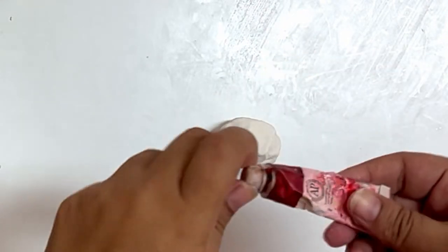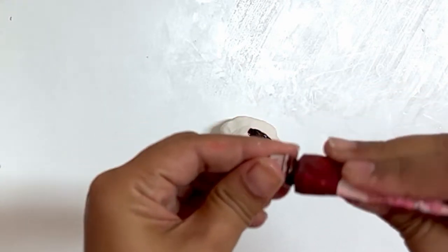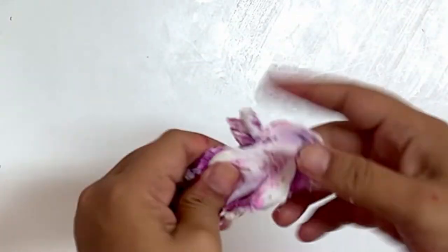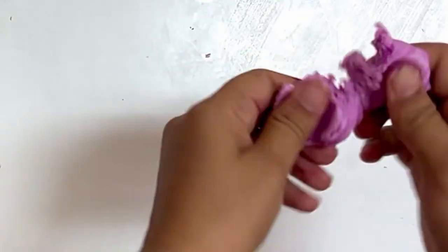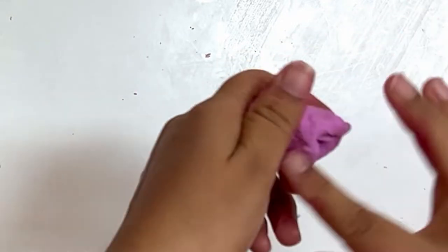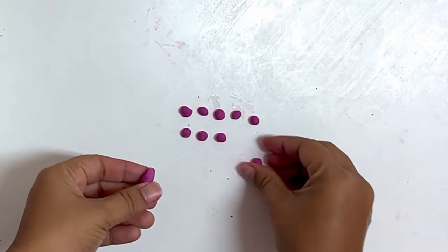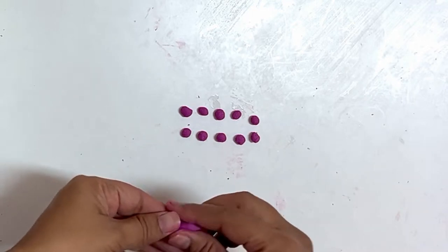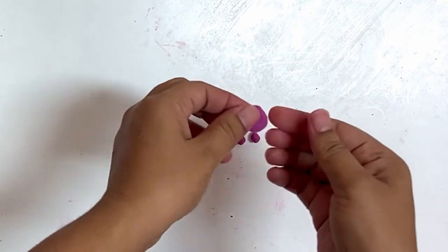This is air dry clay. For this, I will be adding some oil color — this is purple color. Add the color and mix it well. Roll the clay into small balls. You will need approximately 7 to 10 small balls to make one flower. Flatten the clay in the shape of petals.